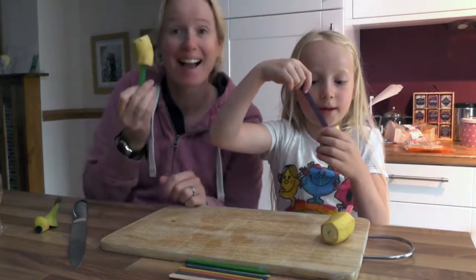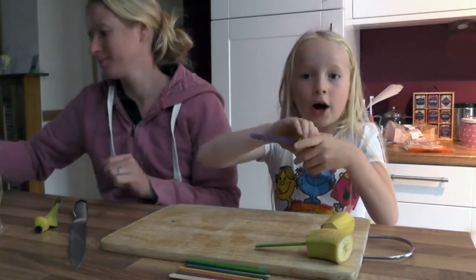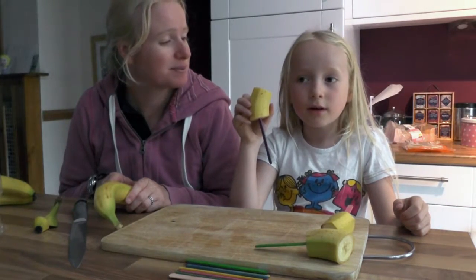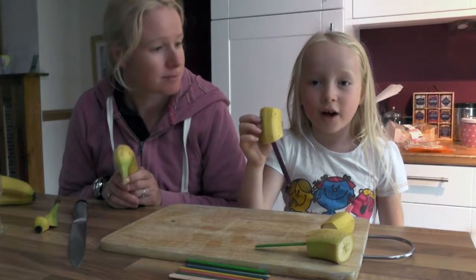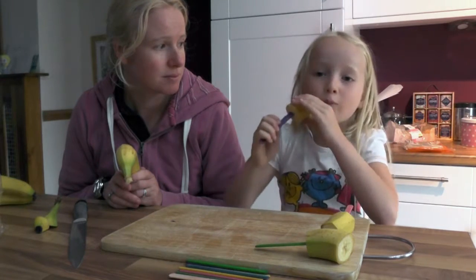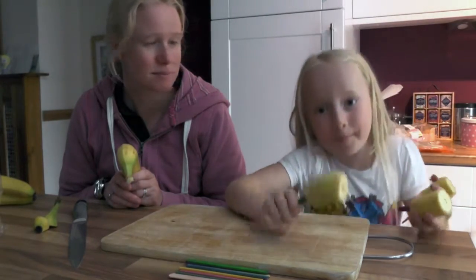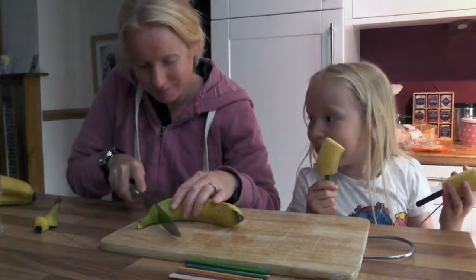So we're just going to keep doing that, but the next step is I am going to go and put these three in the freezer — freezer, I mean — with the skin on. With the skin on. So after it's done you can just cut off the skin and go and eat it.